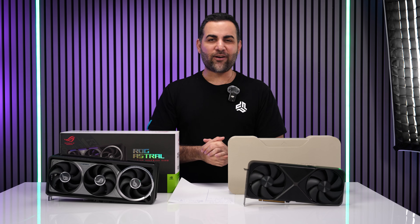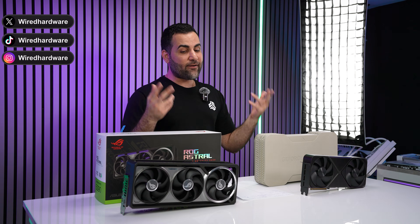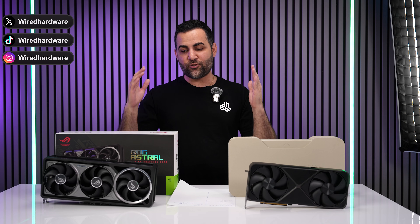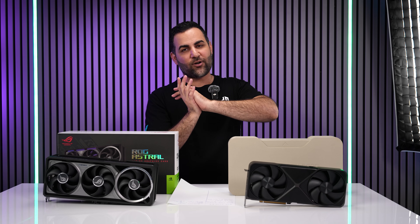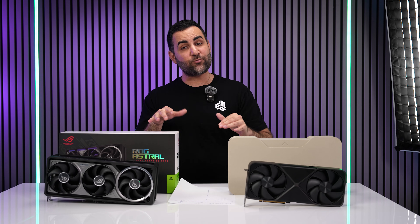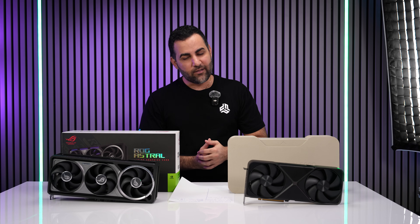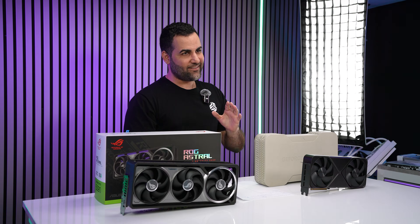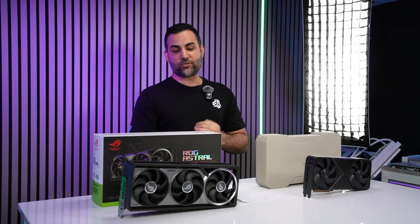Welcome back to the channel, hopefully you guys are doing good and staying safe out there. I have a video today on two RTX 5090s, and before you guys start going crazy in the comment section, these were not sent out from ASUS or NVIDIA — we had to acquire these cards on our own.